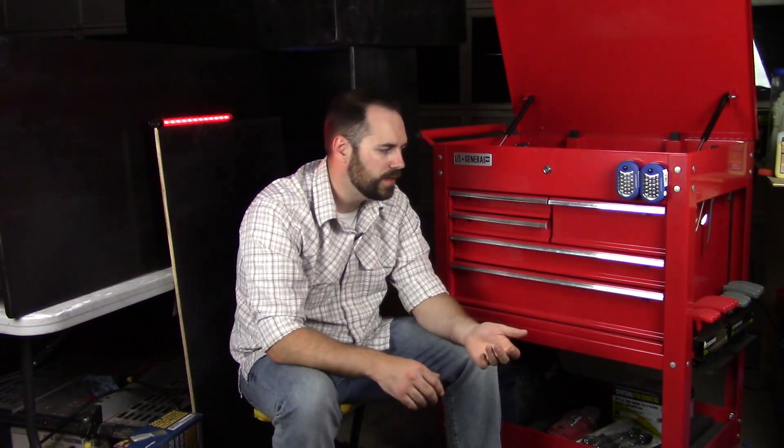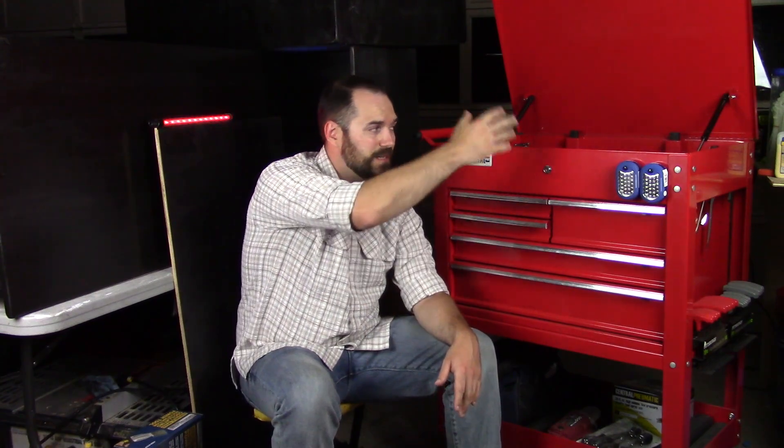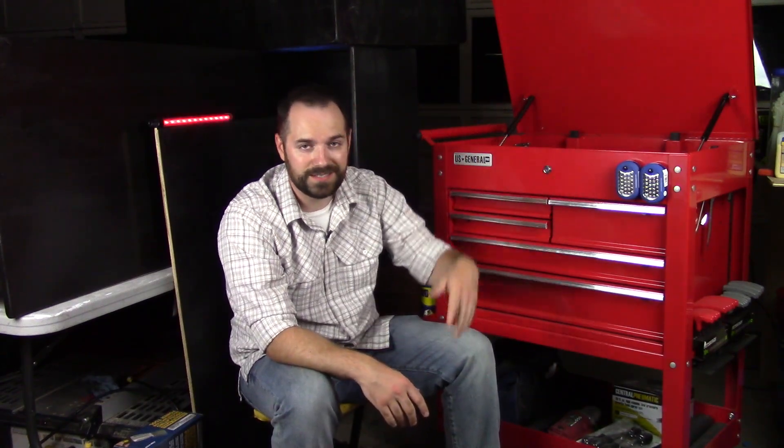I compared it to the four drawer model that's a hundred bucks — people love that one too — but I really think the locking drawers are huge. The gas piston top is just great. I like functional, quick, easy things, and I like things that work nice and clean, and at the price it's not terribly much more.